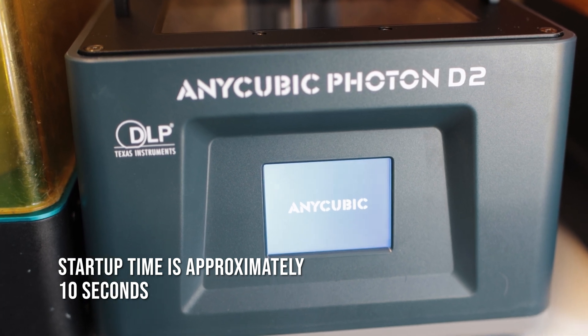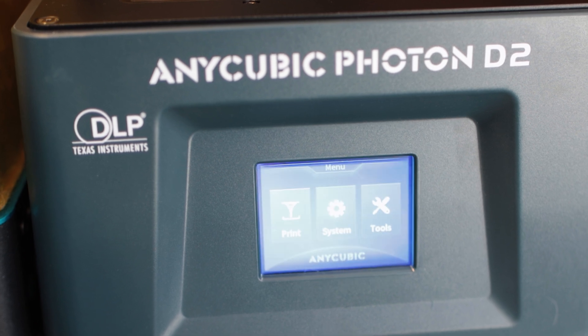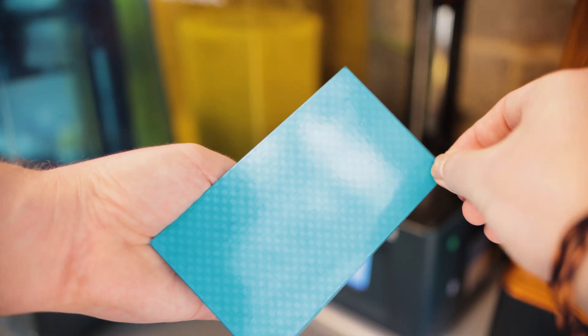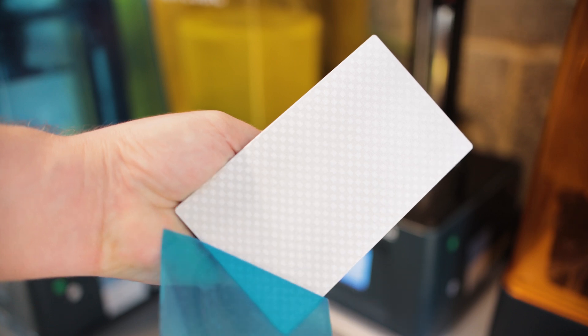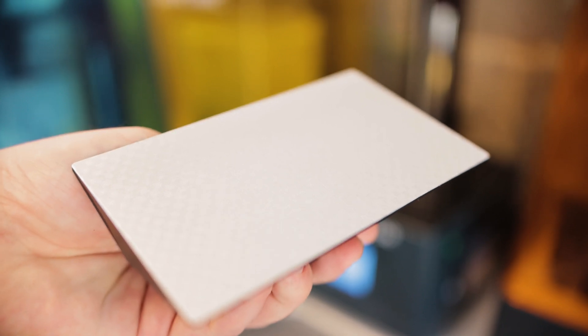Comparing the technology of DLP to LCD is like comparing apples to oranges. They are both similar in shape and essentially do the same thing, but each in different ways leading to a different result. And with this printer being a direct upgrade to the Photon Ultra, you can always check out our video on that printer to get a solid point of reference on how this new model improves on greatness.